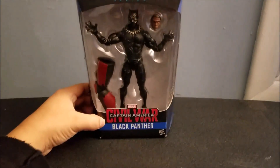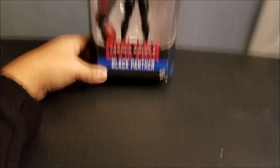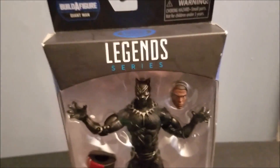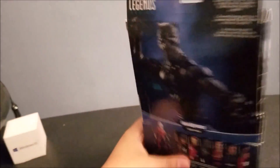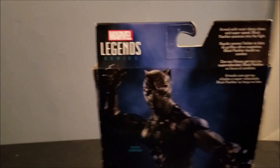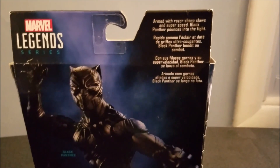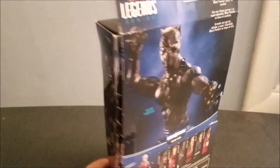So here's the front — that's Captain America Civil War Marvel Black Panther, made by Hasbro. You can see this is the Marvel Legends Series Build-A-Figure Giant Man, and they've got a shield logo on there. We get Black Panther, and on the back it says Marvel Legends Series. Here's the description: 'Armed with razor-sharp claws and super speed, Black Panther pounces into the fight.'